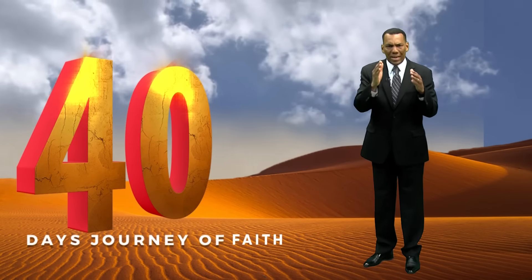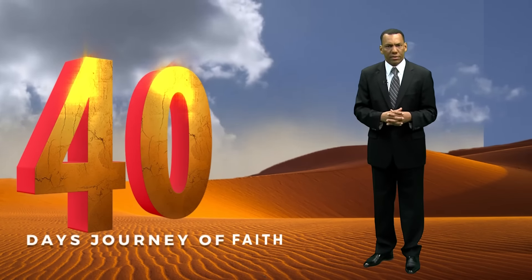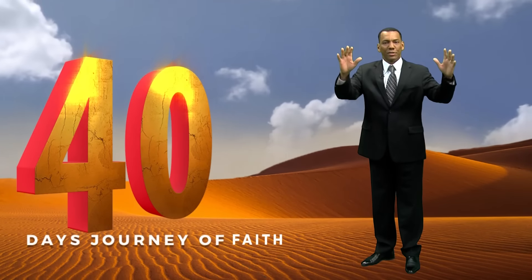Praise God. Blessed are you. Receive the Lord's power, the Lord's strength. Tomorrow again I will be back with our fourth day of this journey of faith — we are heading somewhere. This year is about to finish; less than two months to go. But we have to press forward and follow the steps of our Lord Jesus Christ.